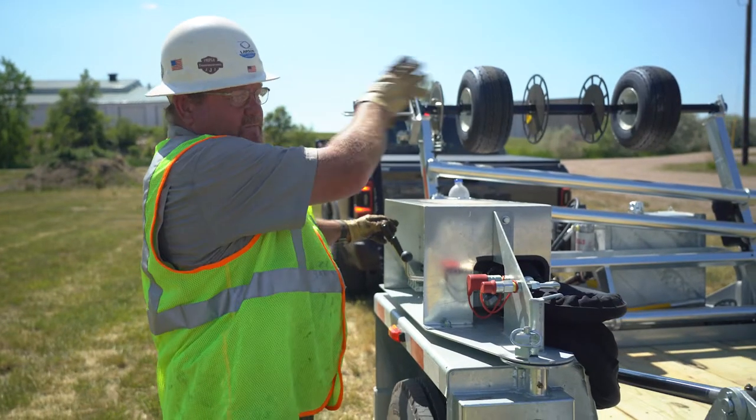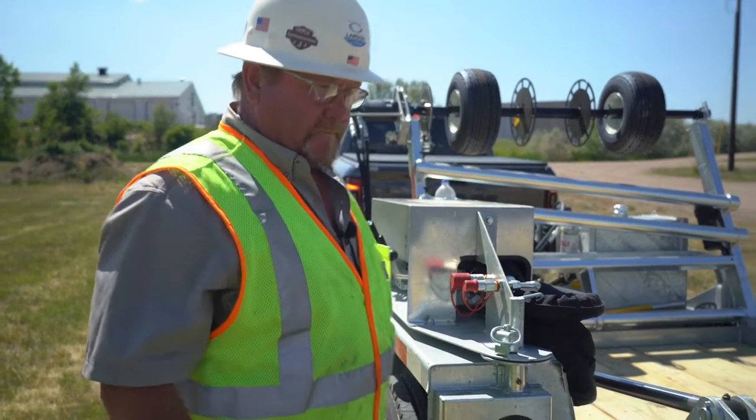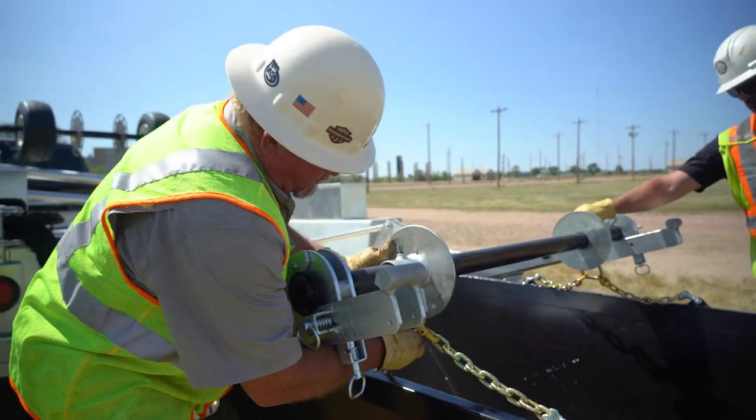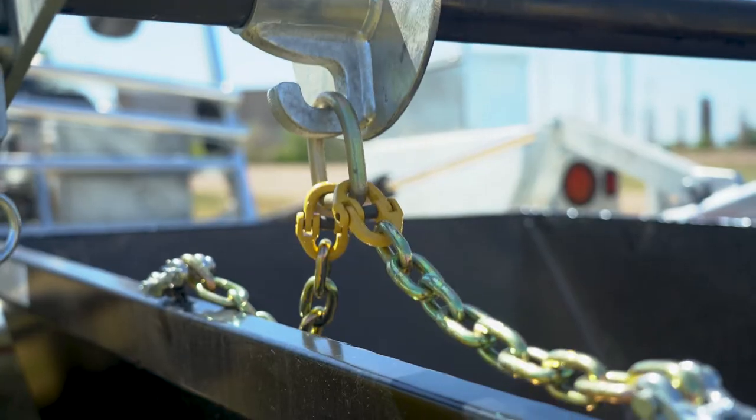Okay, looks good. Now hook the chains up there, Mike. You come back here and you'll see these hooks on these. Let me bring this up.